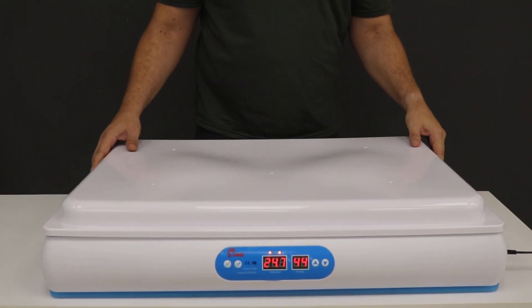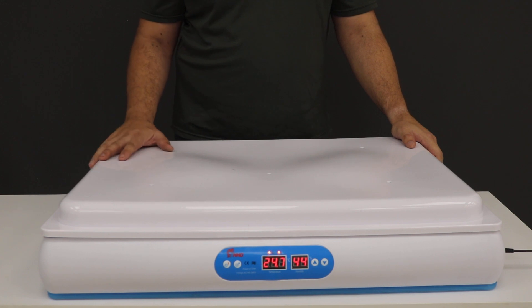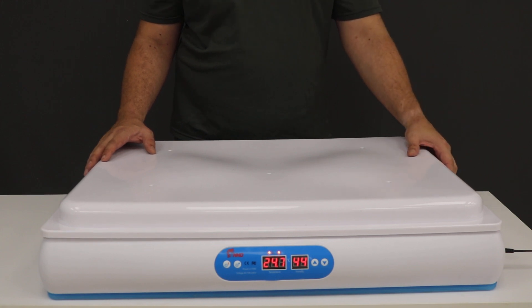There you go. The only reason you will open up this lid is if you need to check your eggs, but you don't really need to do that. Your water you'll add on the side.